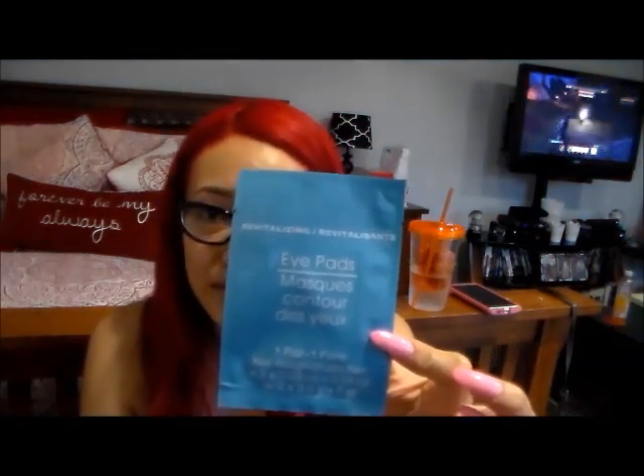The next thing I'm going to review are these eye pads. They didn't come in this — they came in a box, I think two or three per box. You put them right underneath your eye. They're super moist. I personally did not like them. I didn't notice that they did anything for my puffy eyes, and they actually made my eyes super watery. I left them on for the full 15 minutes like it says, but my eyes were so watery it was just bothering me. I could not wait to take them off. I would not repurchase.